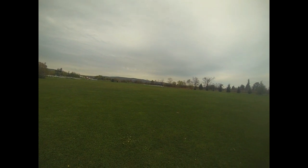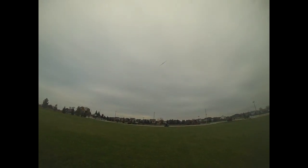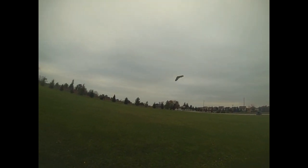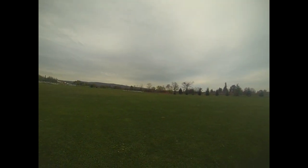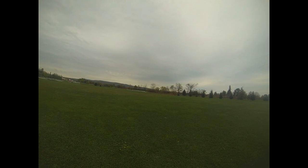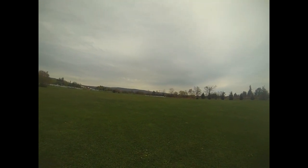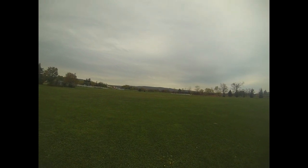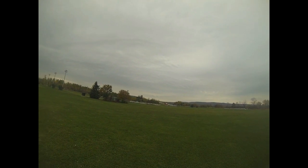Let's bring it a little closer to have a look at it. A little bit of a tip stall there — flying too slow. Half throttle is a good throttle; that's still fast at half throttle.